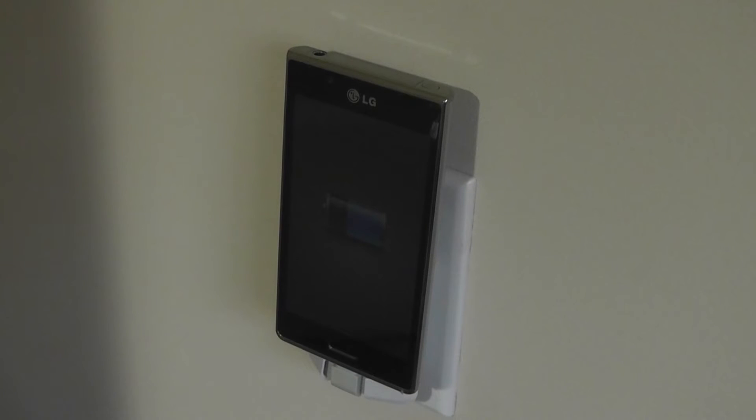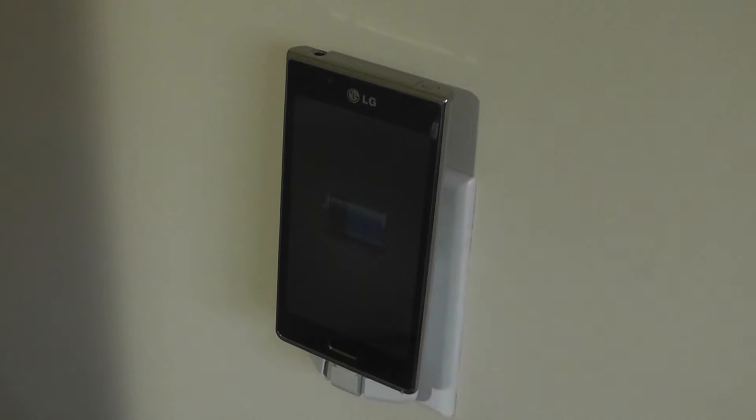You can get roughly 100% charge in around 2.5 hours for most average Android phones. By average, I mean roughly 4.5 to 5 inches in display size and roughly a 2500 milliamp-hour capacity battery. However, if you have a larger phablet or even a 6-inch phone, it will obviously take a bit longer to fully charge.